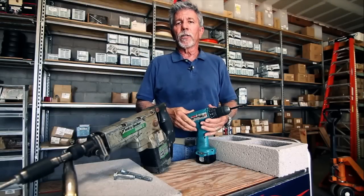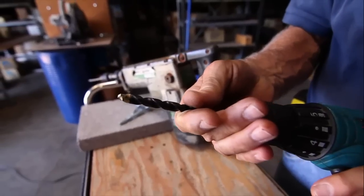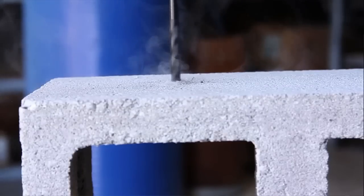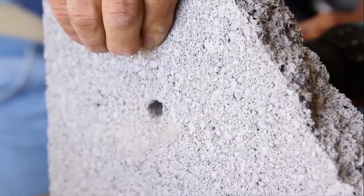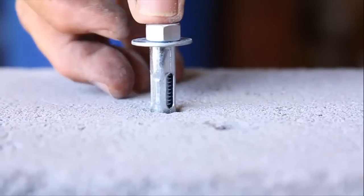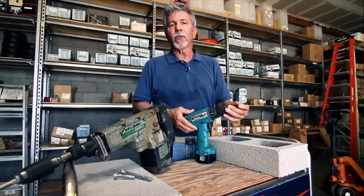The preferred option is a rotary drill using a good carbide-tipped bit — that's as different as night and day. The vibration is gone, the impact is gone, and this drill bit and this rotary drill give you a clean, snug hole with no divots and no blowouts in the back. And that's the key to success in having an anchor do its job.